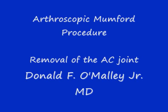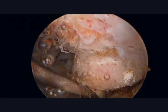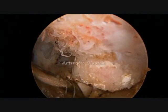An arthroscopic Mumford procedure is simply the removal of the end of the clavicle or collarbone, usually for the treatment of arthritis.